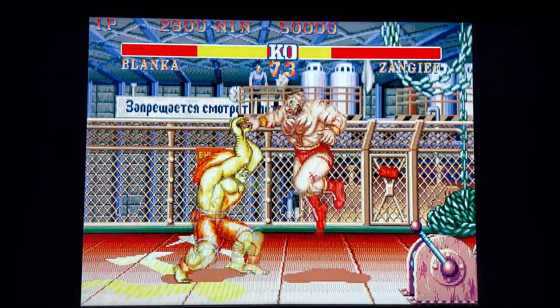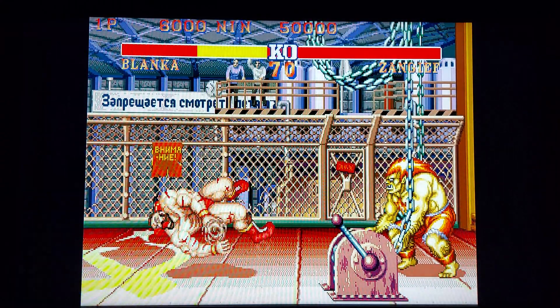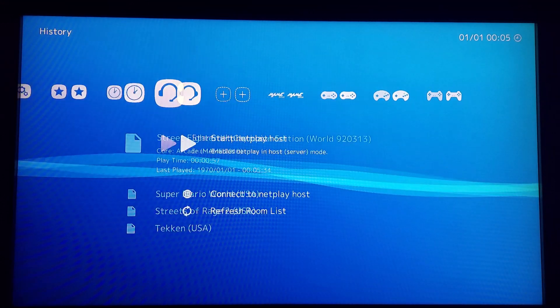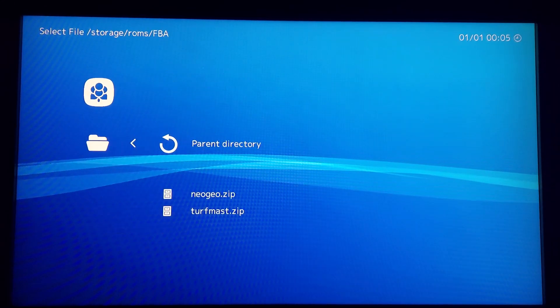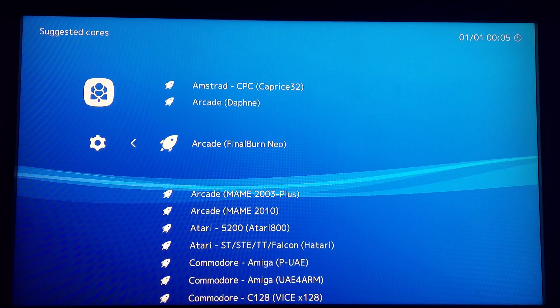You might have noticed that LACA has not discovered the Neo Turf Masters ROM that I also copied across to test. But not to worry as we can still manually select and run the ROM simply by clicking on Load Content, then navigate to the relevant ROM folder and select the ROM file and then choose Load Archive, and then select the respective core for that system. In this example I have chosen Final Burn Neo for this Neo Geo ROM.